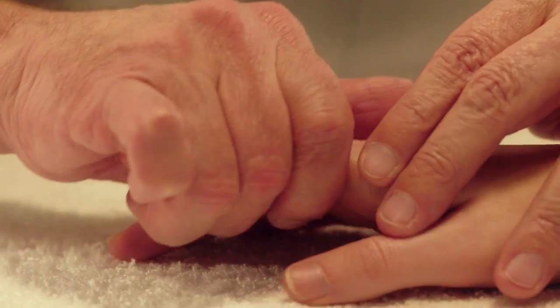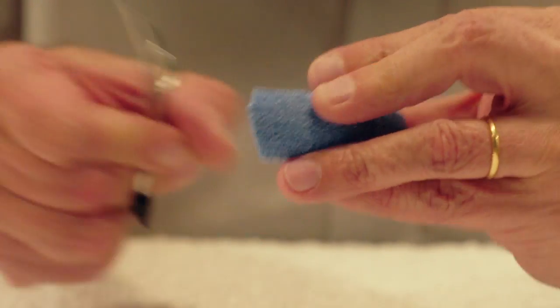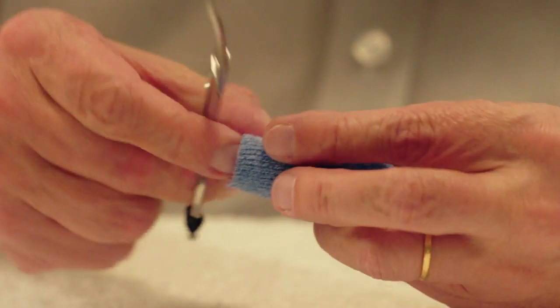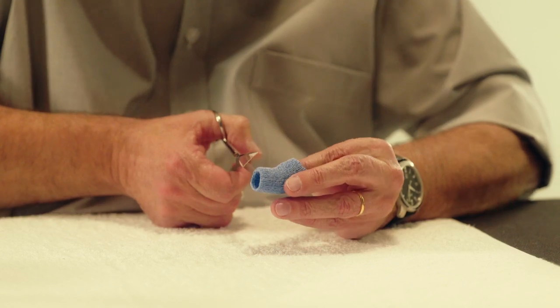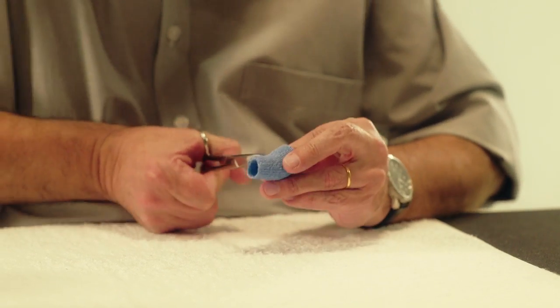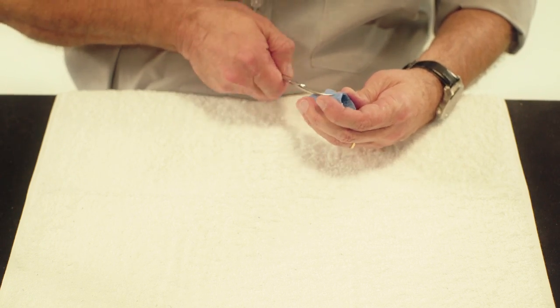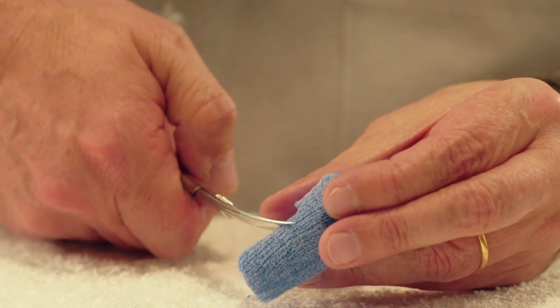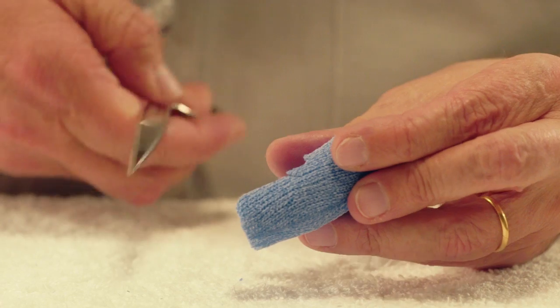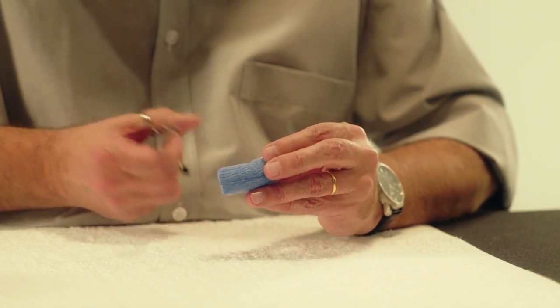Remove the orthosis from the patient and trim the volar distal and proximal portions of the orthosis. Trim an opening on the palmar surface to free the flexion crease of the PIP joint. Cut a small V-shaped piece at both lateral edges of the opening of the PIP flexion crease.